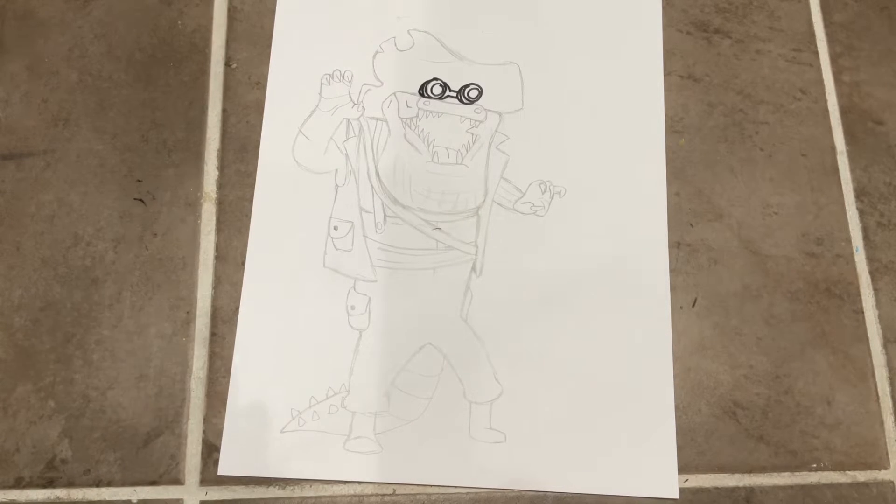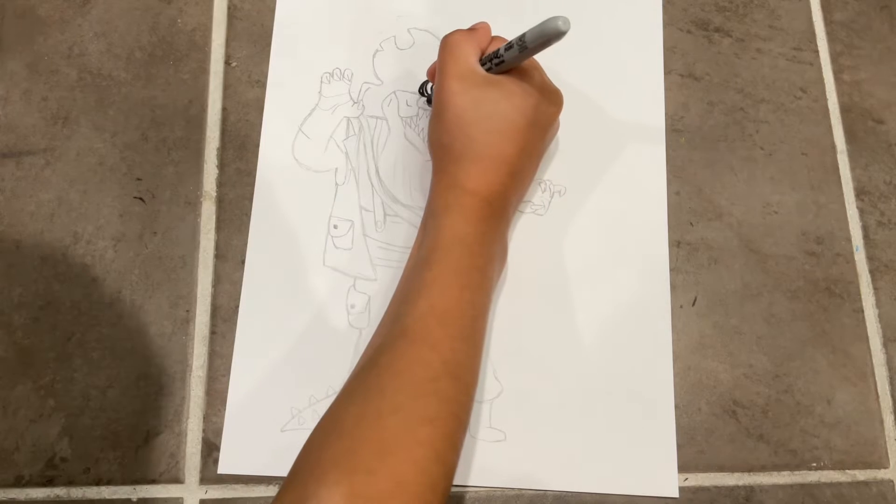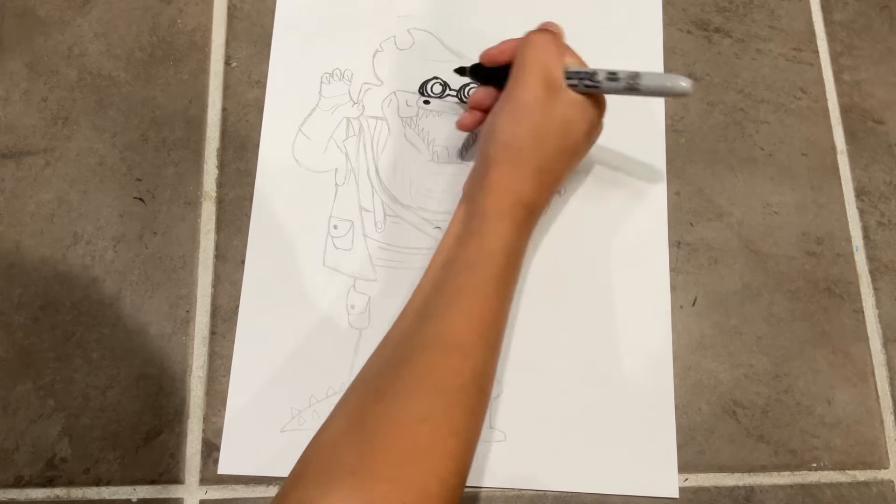On this side, do the same thing as the other side — just do a half circle with a line. I'm using a Sharpie and it's a bit thick, so you can barely see the line. I recommend using pencil first and not Sharpie, because if you make a mistake you can't erase it.